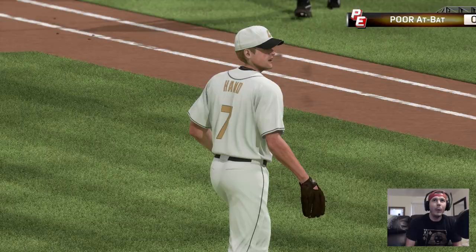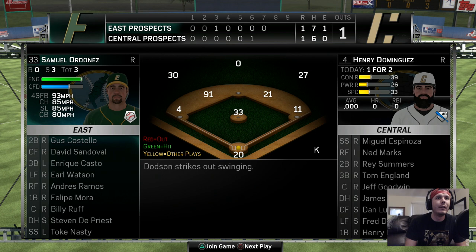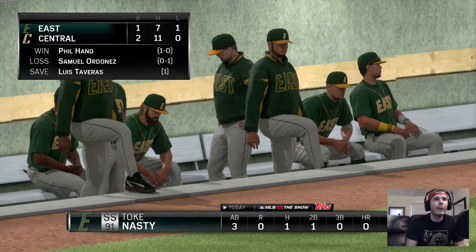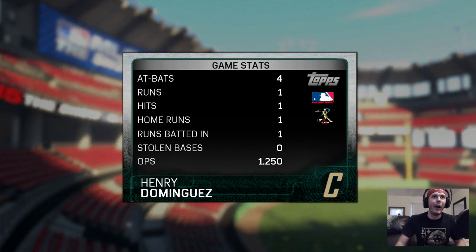I wish there was a rewind button. They just hit a home run — now we're going to lose. We're going to lose our second game. I had three at-bats, one hit, one double, and four chokes. I hope you guys are enjoying the series. Hit that like button — I know you guys are going to hit it, so I'm going to jump into another game. I'm feeling too hyped right now.